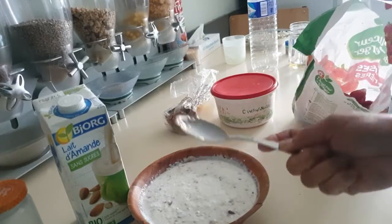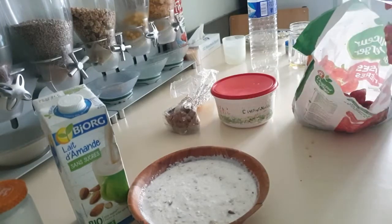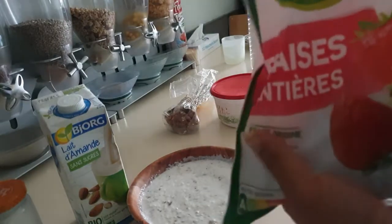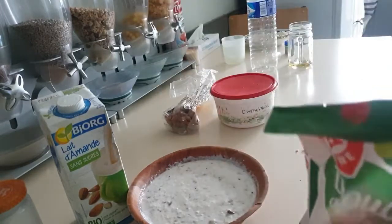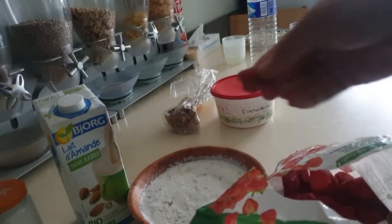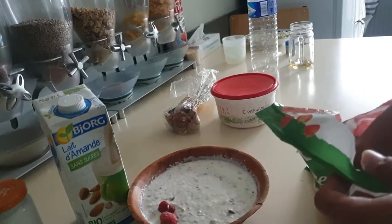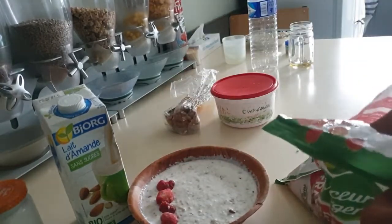Overnight oats also contain healthy carbs and vitamins which are essential in boosting metabolism in the body. They also contain a lot of fiber — the fiber is awesome. It reduces sugar absorption, it reduces cholesterol — those are some of the benefits of fiber. It also helps with constipation, and a lot more.